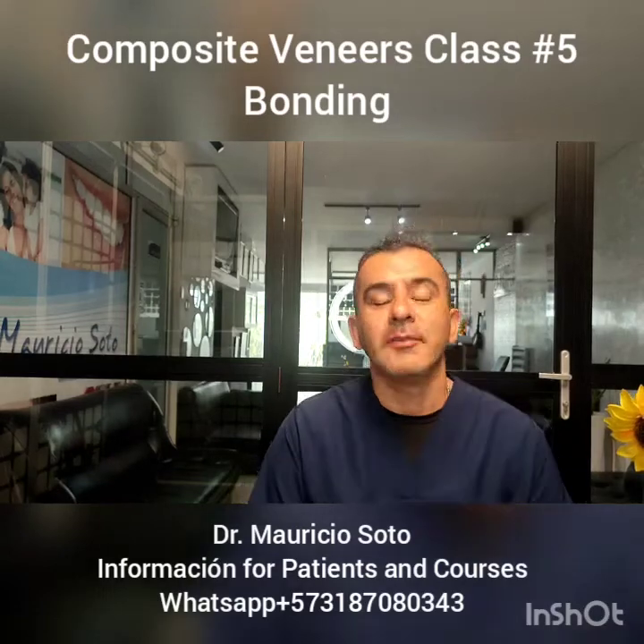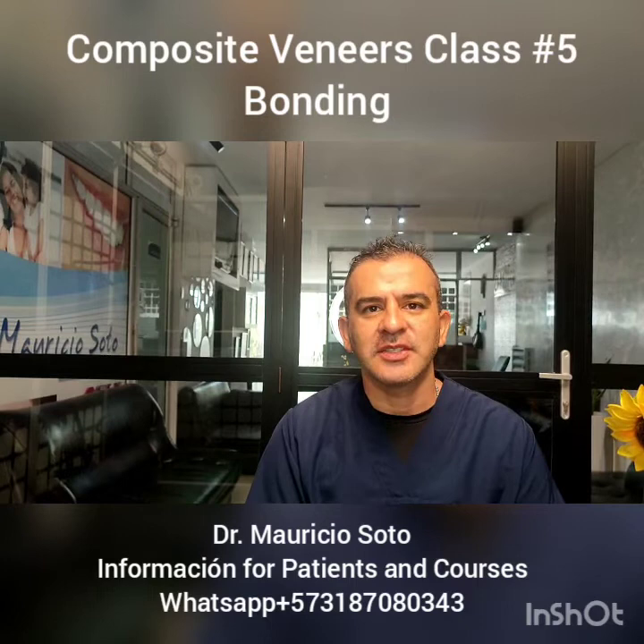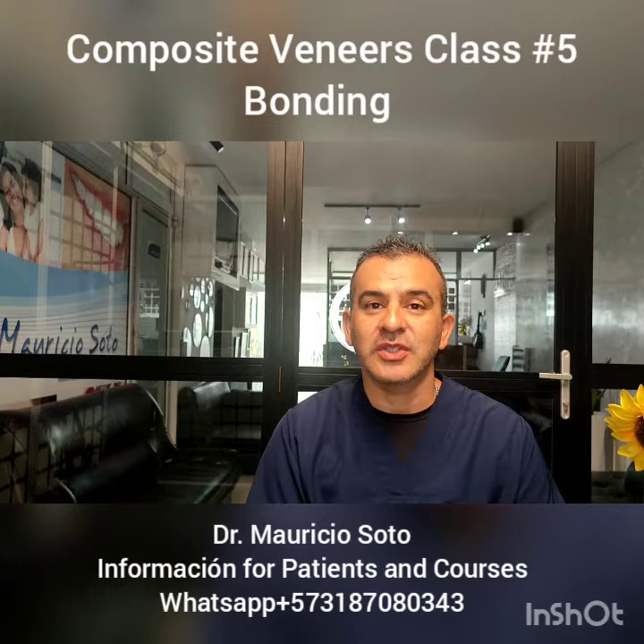Hello everybody, I'm Dr. Mauricio Soto again, and I'm going to upload today five videos of our composite veneer class for YouTube. We're going to talk about another important topic in dual composite veneer: the bonding.